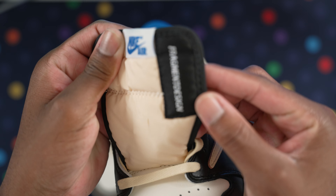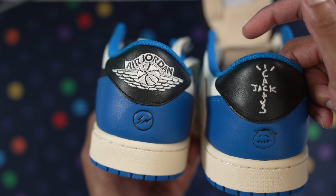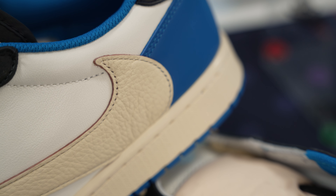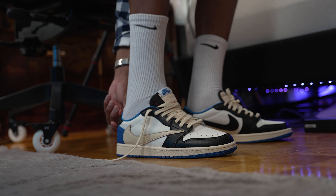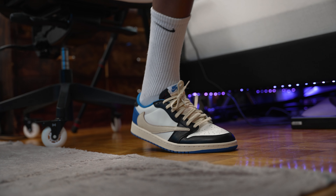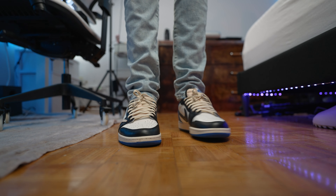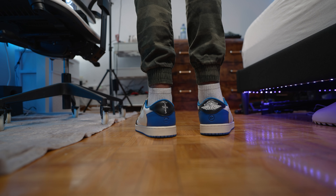We also need to look at the tongue — it has the Fragment Design logo here and the Nike logo, plus the Fragment logo down there as well, which is interesting. Let me know what you guys think — to me these are sick, I love them. I'm gonna get these laced up and then we'll run through the on-feet review. Let's get started.